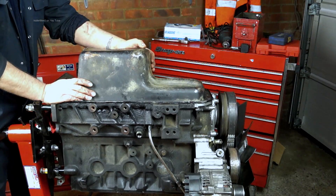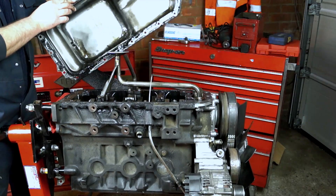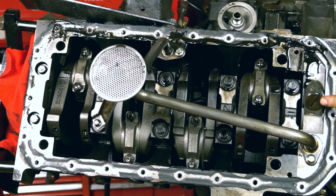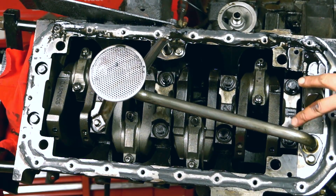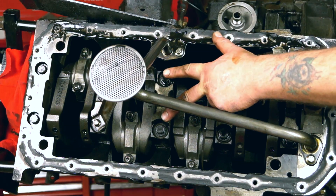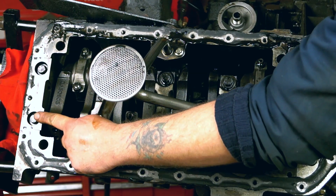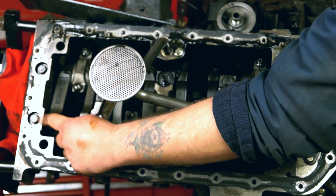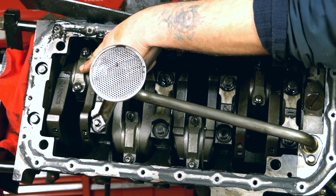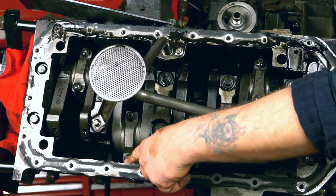We're starting from taking the sump off and having a look at the crank before we knock the conrod and the piston out. Getting a bit more intimate with the crankshaft — this is the oil pressure relief valve and your oil pump. Here are your main bearing caps that are bolted in. This holds your crankshaft in place into the cylinder block. There are five of those. You also have here your bearing cap for your conrods, or big ends — big end caps as we like to call them.